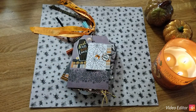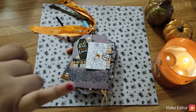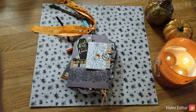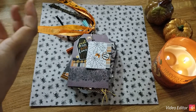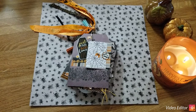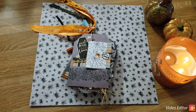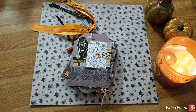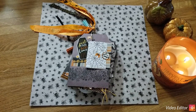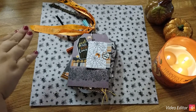Hi guys, welcome back to my channel 'Do What You Love.' My name is Missy. Today is the very first day of fall, so happy autumn solstice! By the time you see this video it'll be a couple days in, but it is the beginning of fall. I thought what a wonderful way to start the fall season than with a project share, and because it's the end of September I thought it would be fitting to do a Halloween one.